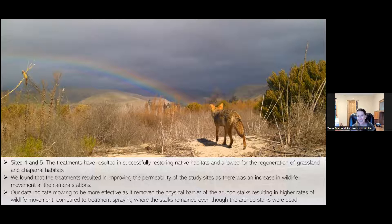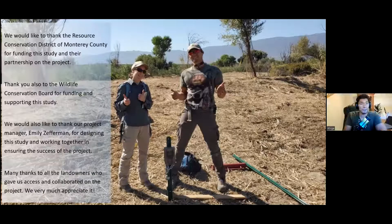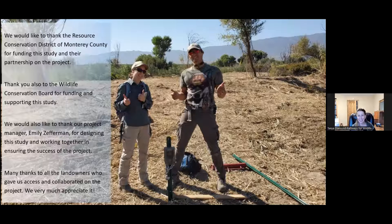It was really an exciting study to compare areas just being treated with a site that had multiple years of treatment. I want to thank Emily — it was her idea, and it was brilliant. We're excited to have collected baseline data in an area where there wasn't a lot of information, tying in restoration efforts with wildlife connectivity and movement. We would like to thank the Resource Conservation District of Monterey County for their partnership and the Wildlife Conservation Board for funding this amazing study. We also want to thank all the landowners who gave us access to the properties — that was critical and we so appreciate their collaboration.